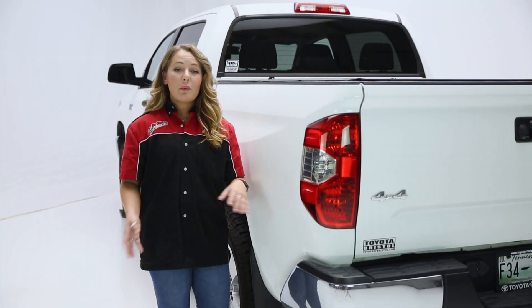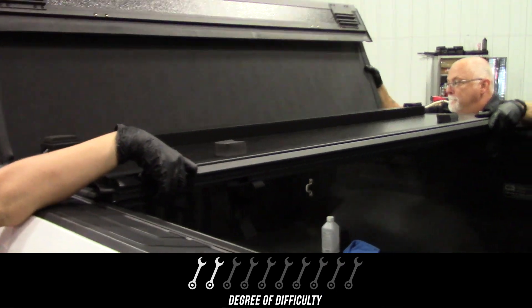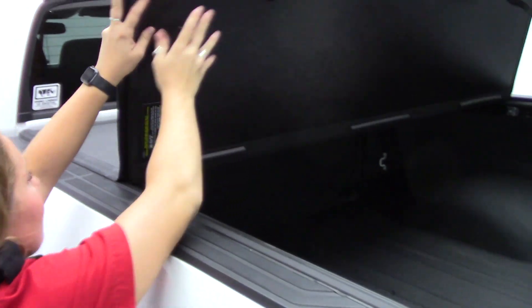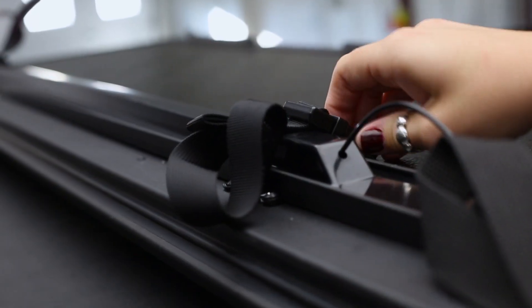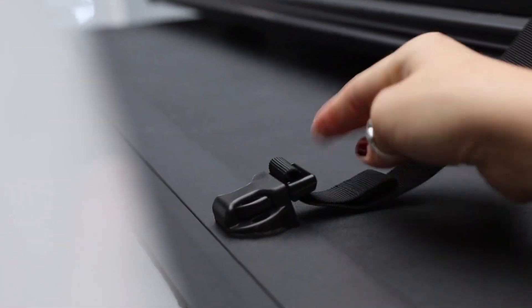Now onto the installation. We would rank this 2 out of 10 wrenches — really not all that hard to do, takes about 30 minutes or so. A couple of notes on this installation though: you might want to have a friend over to help you, both for getting the truck bed cover onto the truck, and to help make sure you get it aligned before you tighten down the clamps.